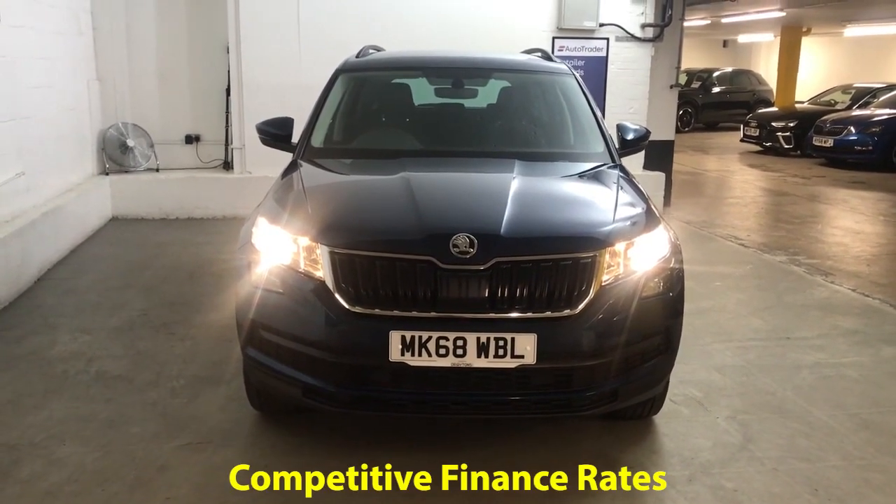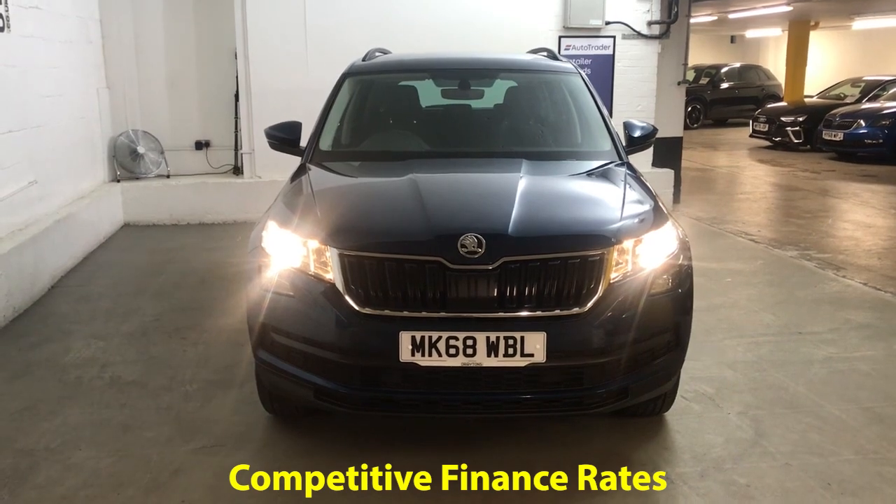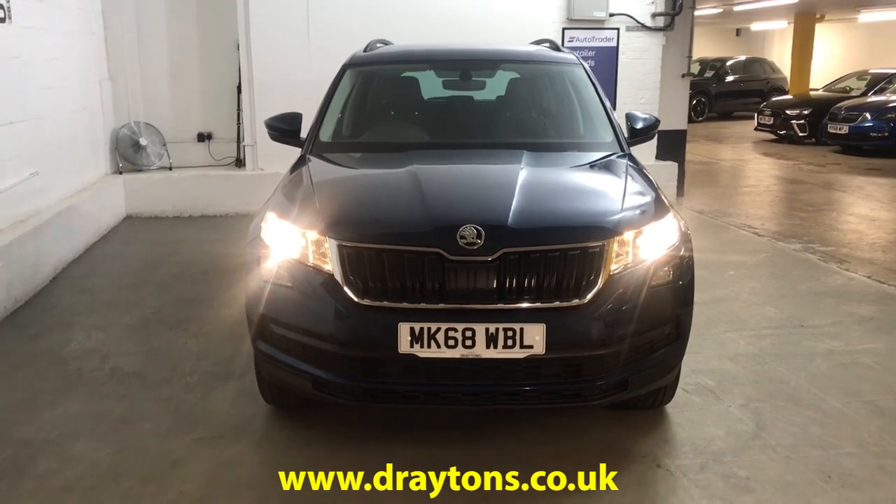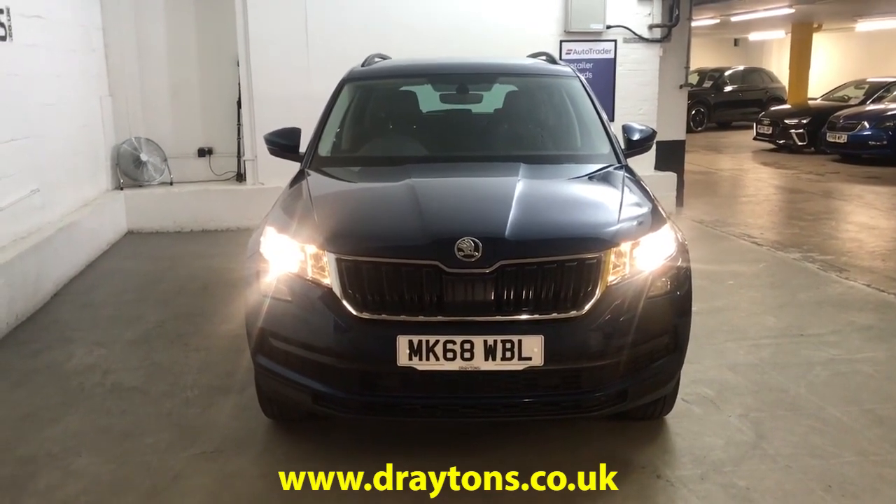We also have a range of finance options available, so if finance is something you're looking for then we can help you out with that as well. If you need any more information on this car or any of the other cars we have in stock, please go to draytons.co.uk. Thank you.